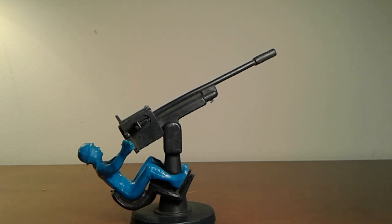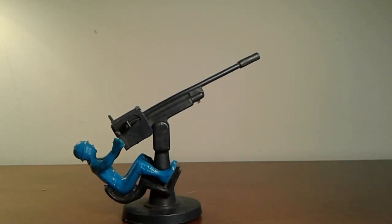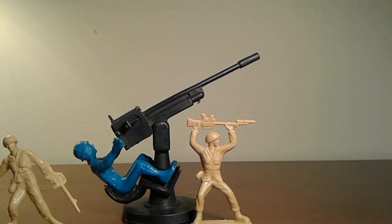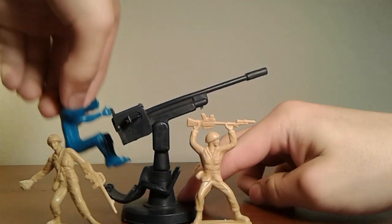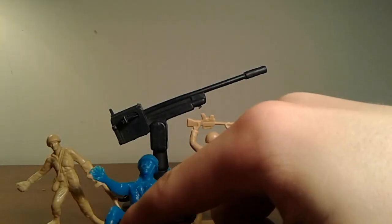Number one, this looks like normal army men scale, but sadly for me wanting to put it into a stop motion, the soldier is a lot bigger than normal army men scale. Here is a normal two-inch army man just for scale. There you have it, and as you can see, just this guy sitting down is way bigger.